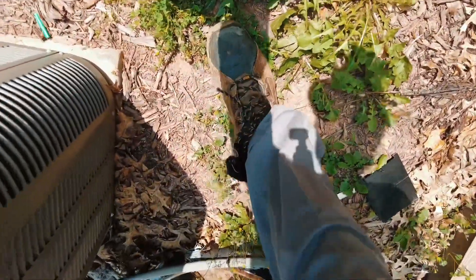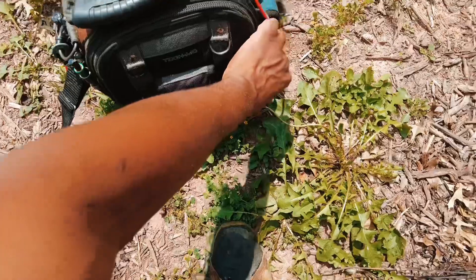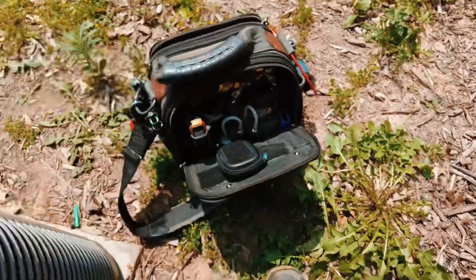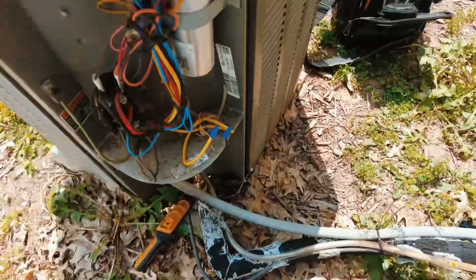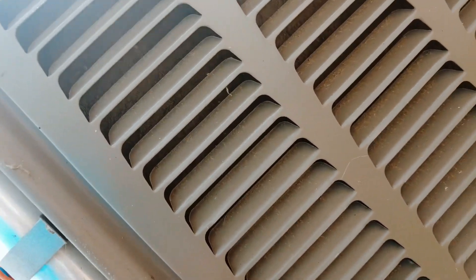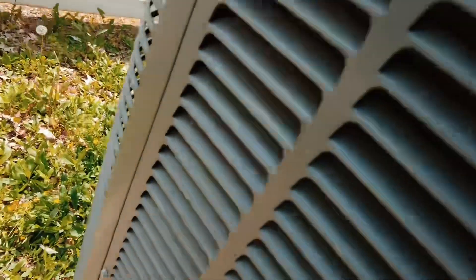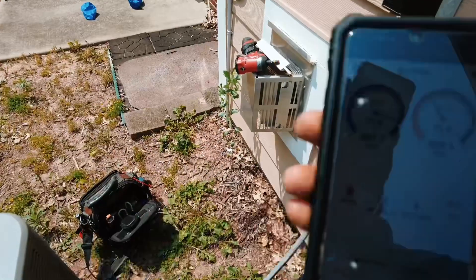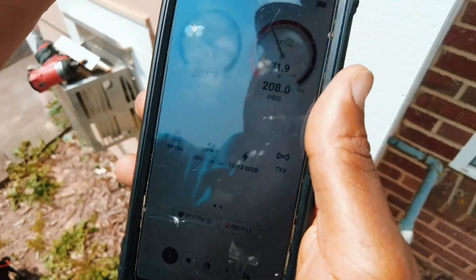Before I even start it up, the first thing I'm going to look at when I see a high pressure limit go out is... wow, wowzers — that's it right there. You probably can't really see it, but I'm going to run it just so you can see what that looks like. The condenser coil is trashed — totally, totally trashed.